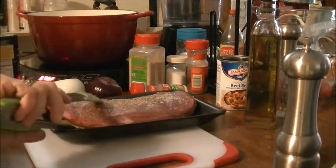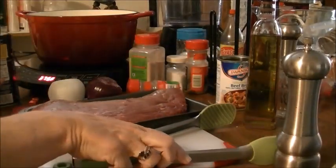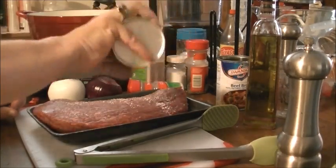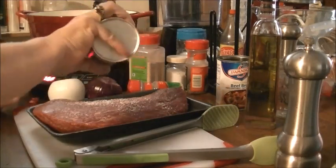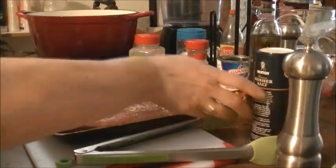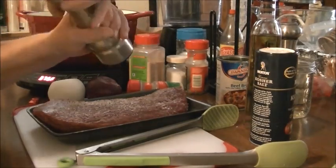I'm going to turn it over and do the same thing to this side. Now I want my pan to get really hot before I put this in here. There's my salt and cracked black pepper.